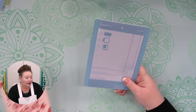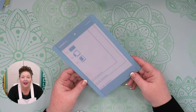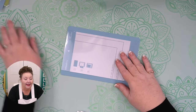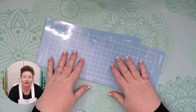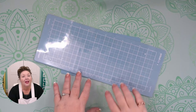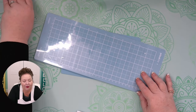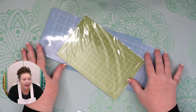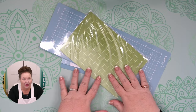I consider the Cricut mats to be consumables — they will need to be replaced over time as they'll get less and less sticky. But you can keep them going for quite a long time by cleaning them with baby wipes or mild dishwashing detergent. Wash them by hand and then be sure to let them dry — once they're dry, they'll be stickier again. I have several videos on cleaning my mats. Always put your mat covers back on when you're done and that will help a lot.